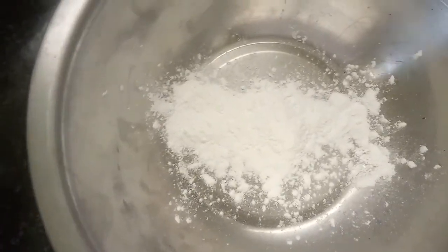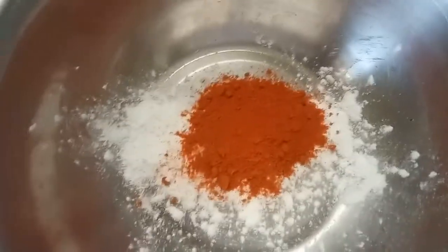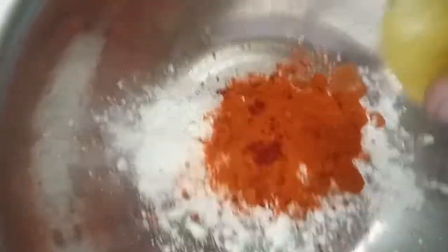1 spoon of corn flour, 1 spoon of milk. Add some color powder. Add a little lemon juice, because it's a lemon.